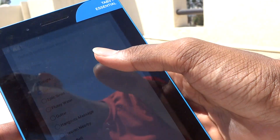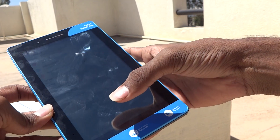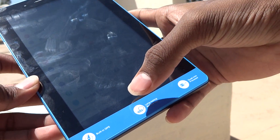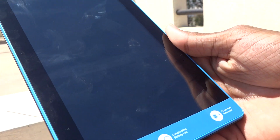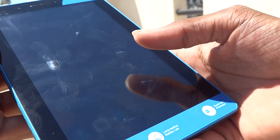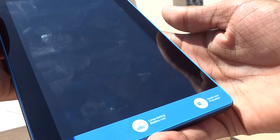That was a messenger notification sound. Also note that this tablet does not support a SIM card — it only supports Wi-Fi. So if you want to use the internet, you have to connect to Wi-Fi; there is no other option.